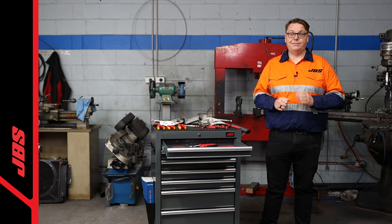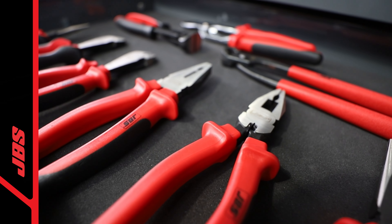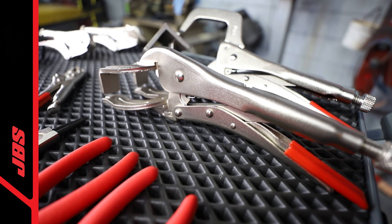The comprehensive range of JBS pliers come with VDE and ergonomic grips in a variety of different head types such as combination, long nose, multi-grip groove, diagonal cut, circlip and locking pliers.